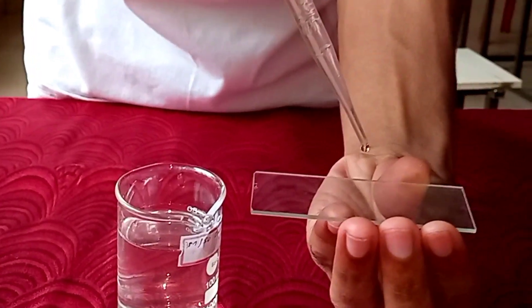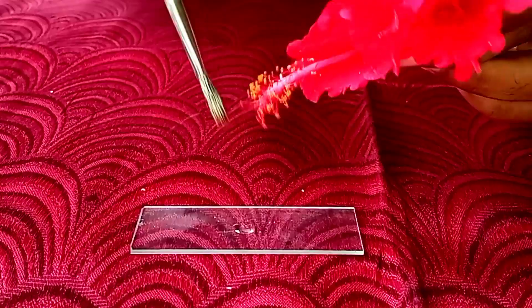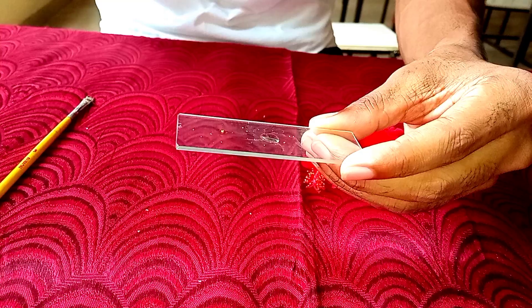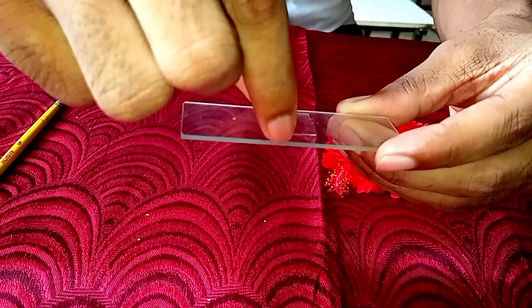Step number two: put a drop of pollen germinating medium over the slide with the help of a dropper. Step number three: dust the pollen grain on the medium with the help of a drawing brush.